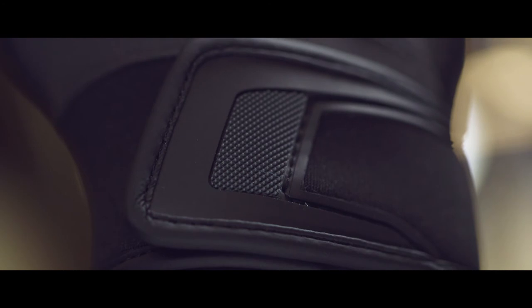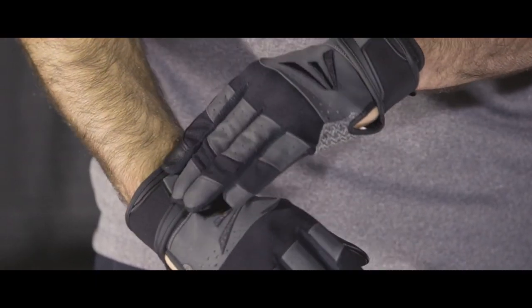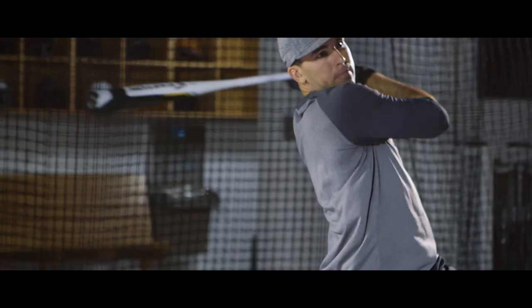The Grind's one-piece neoprene wrist strap ensures a tight, secure fit, swing after swing after swing.